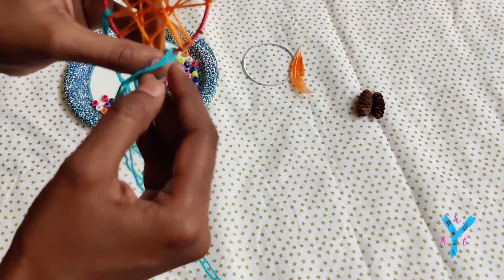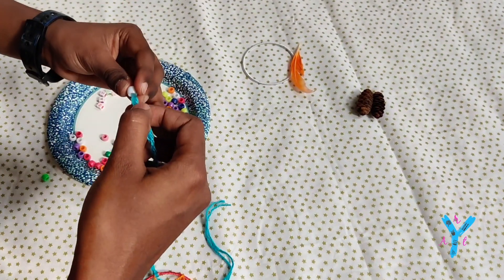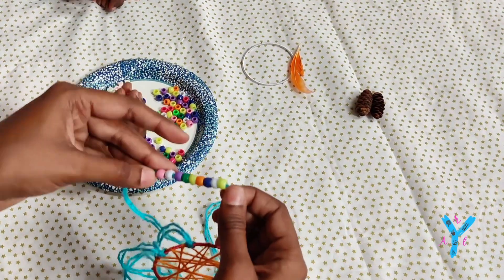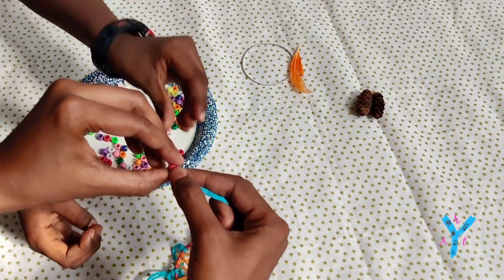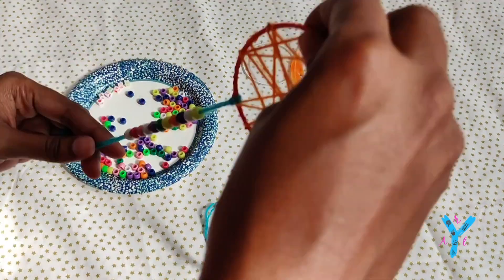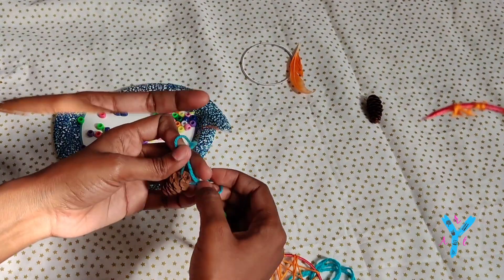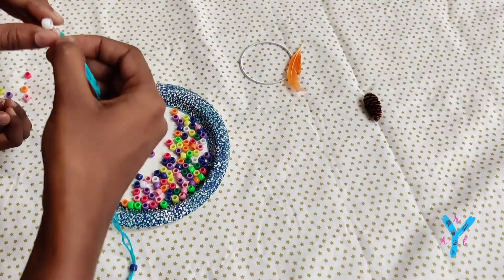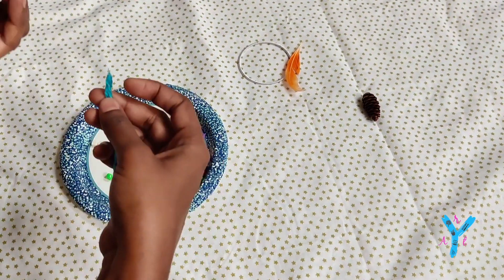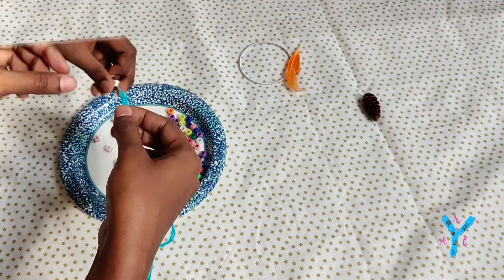Now the thread is added, and then you can add the beads. You can add beads or decorations in the middle, pine cones to the side, and a feather in the center.